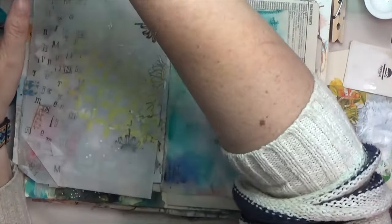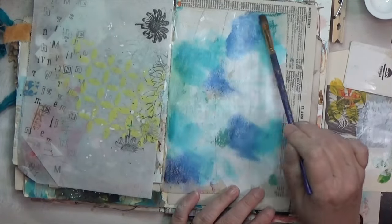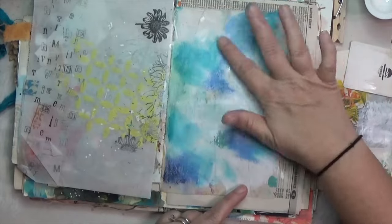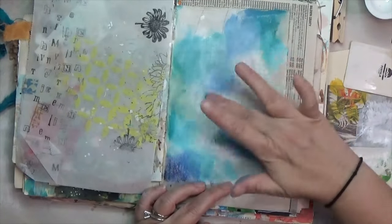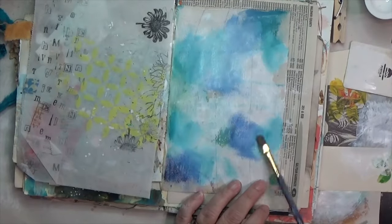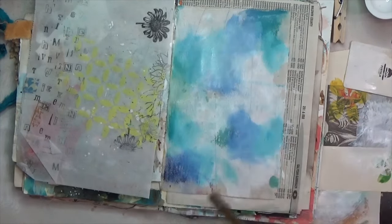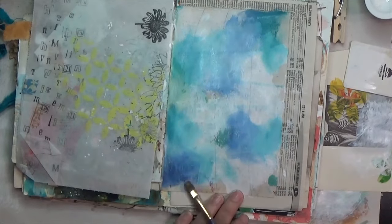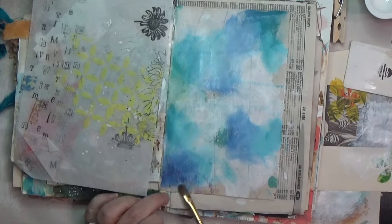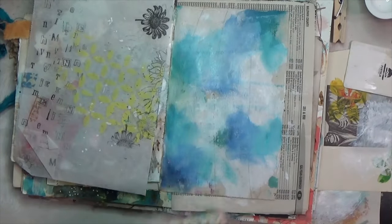I wetted the paintbrush — not too wet — and blended the colors using both the brush and my finger. I'm a very tactile person and getting my hands in it makes me feel like I'm part of the art. It did make the colors more pale because of the white acrylic and the water, but it's okay — it comes through once it dries.